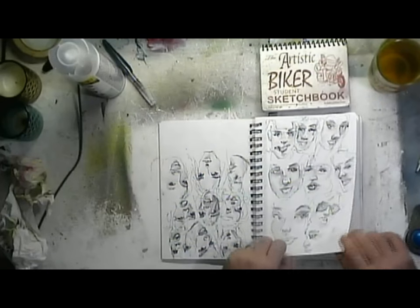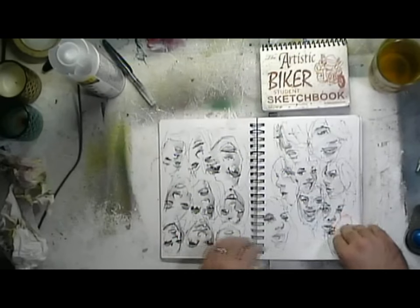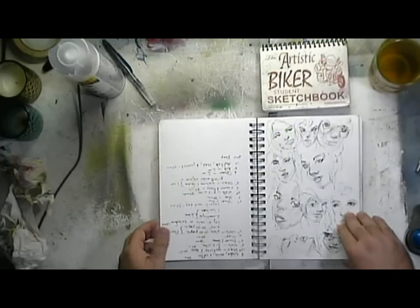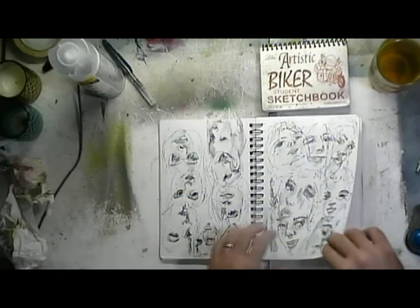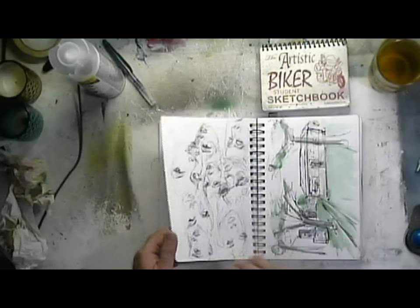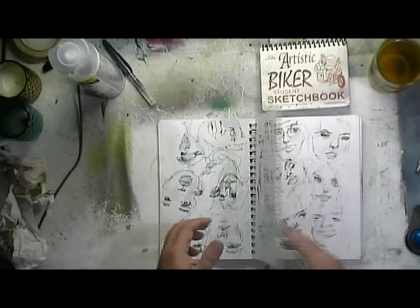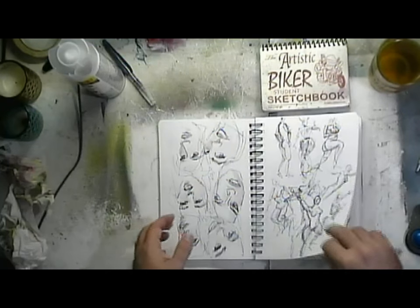Every time I got a chance to stop, I'd just pull out my book and sketch a few faces — every one of those faces, 60 seconds at a time. Some of it's notes. This is typical of one of my sketchbooks. Here's a watercolor sketch of a landscape.